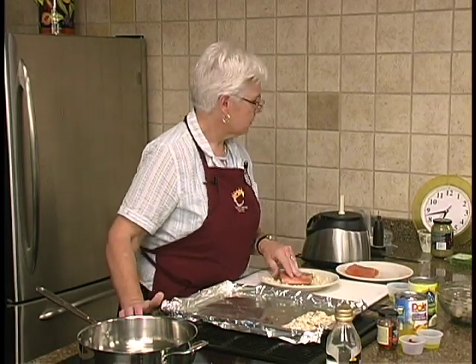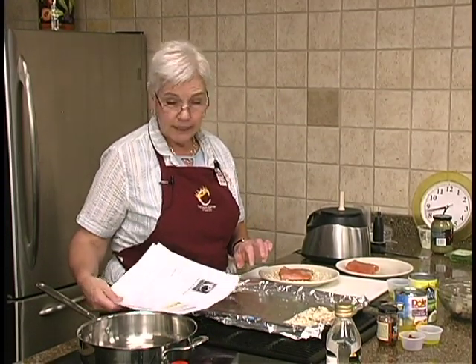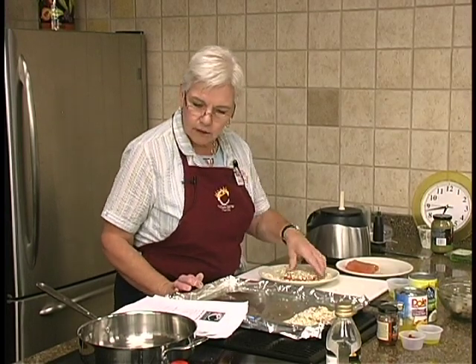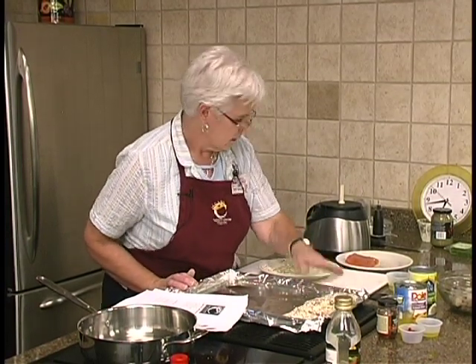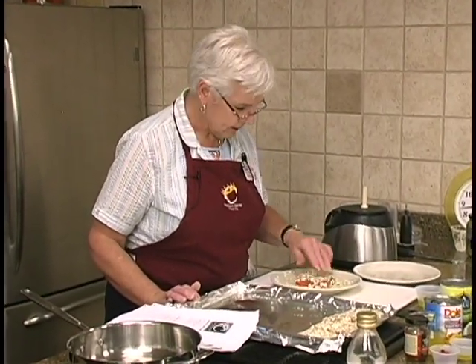Did I tell you how much this was a pound? This was a really good price — on sale right now for $3.99 a pound, regularly $7.99. So that is really a good deal. And this is what they say: wild caught, product of the USA.